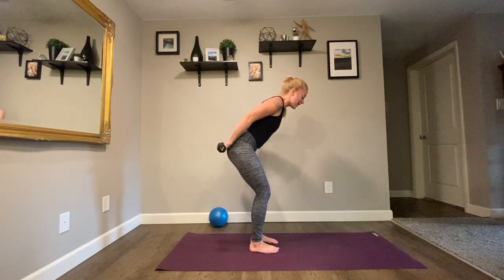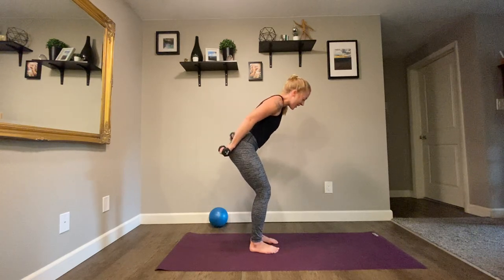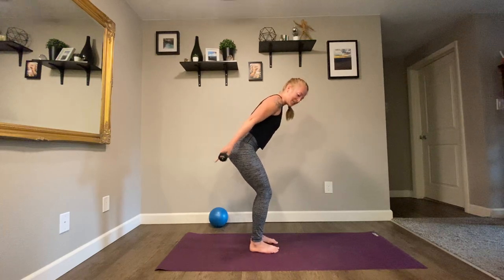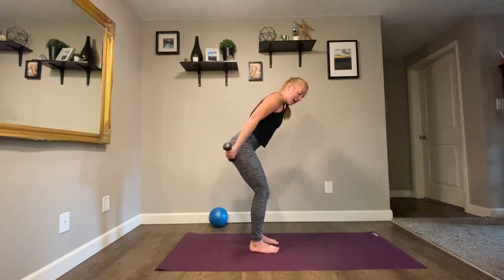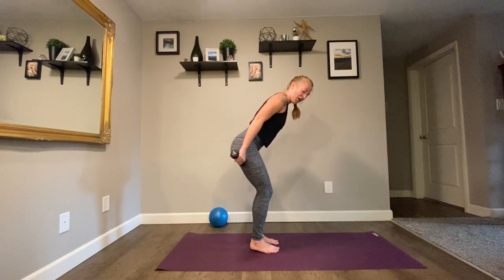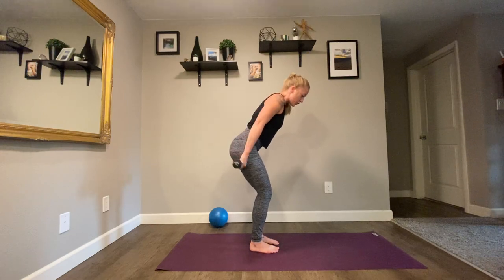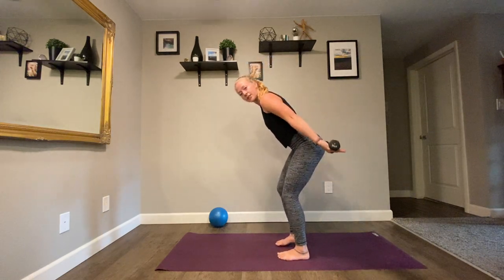Counting down — eight, seven, six. We're flipping palms in four, three, two, one. Up, down. Go, up, down. Maybe you're lifting the heels if they've fallen. Almost there — four, three, two. Palms up, up. Out, in, out, in. Keep your arms really, really straight.